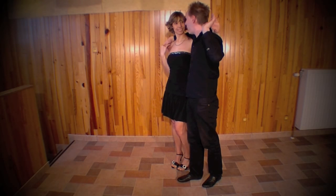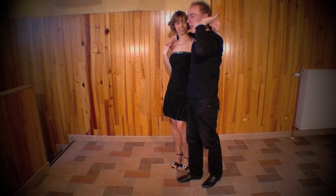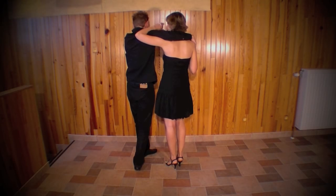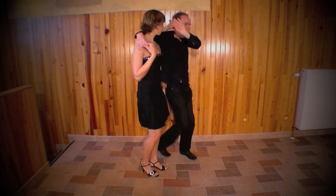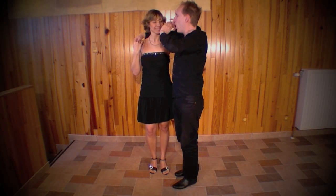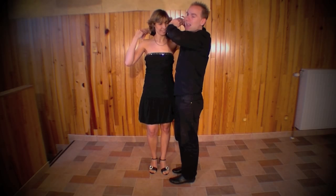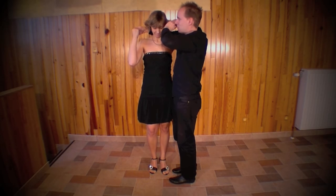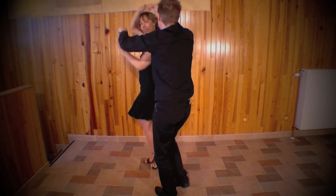Je continue toujours la même promenade en avançant, avec en même temps le travail du bras gauche comme je l'ai expliqué : 1, 2, 3. Je reprends cette partie-ci : droite, gauche, droite avec la main gauche. Ensuite, 5, 6, 7 — pied droit arrière, garçon. Et le déroulage de la fille. De toute façon, vous ne pouvez pas la dérouler dans tous les sens — il n'y a qu'un seul sens qui va fonctionner. Donc, 5, 6, 7.